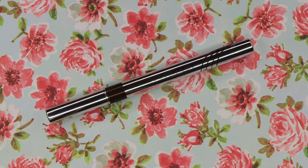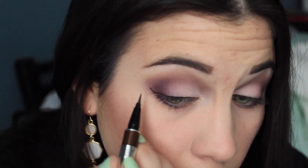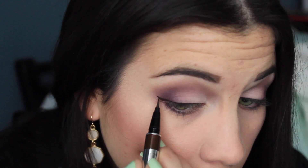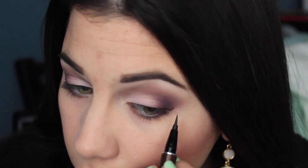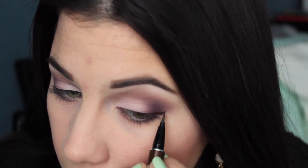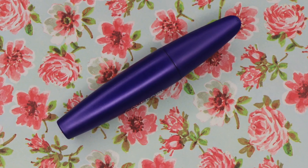I'm using my regular Physician's Formula Eyeliner in Brown — my favorite eyeliner ever — and I'm winging it out a little bit, not too crazy. I have a pretty good eyeliner clip this time, I'm pretty impressed with myself. For mascara, I'm going old school and using my Lash Blast Fusion by CoverGirl.